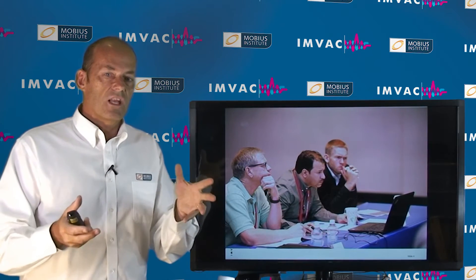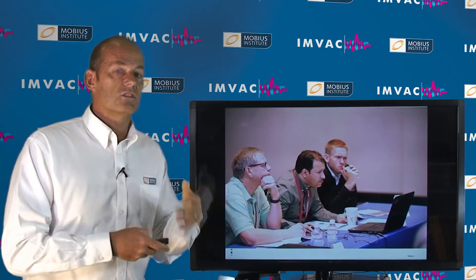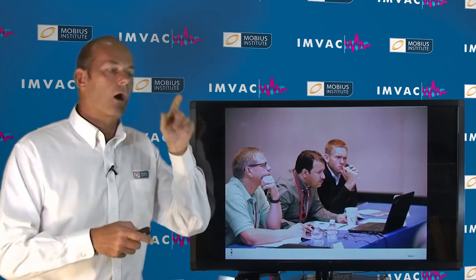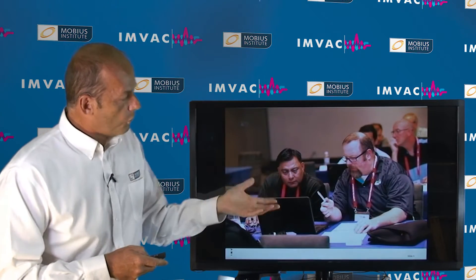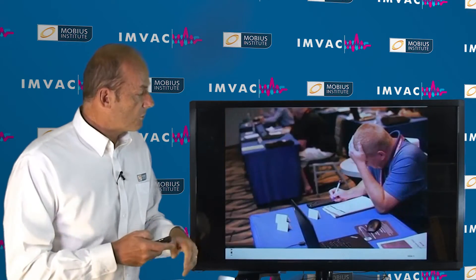Whether you're new to vibration analysis and just trying to learn what's going on, or you've been doing it for years, you will have to think. You won't just look at the data and say 'oh that's the problem' — it's not that easy. But the idea is you will work through in your groups and try to figure out what's going on with the machine.